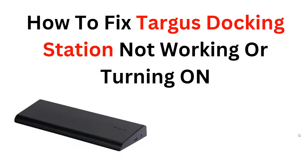Hi, welcome back to the YouTube channel again. In this video, we will guide you through the process of troubleshooting and fixing a docking station that is not working or turning on. We understand the frustration that comes with encountering technical issues.